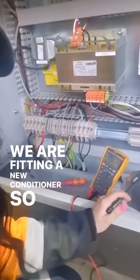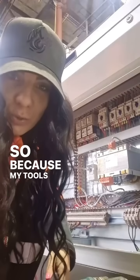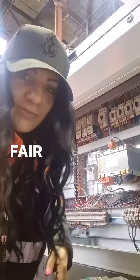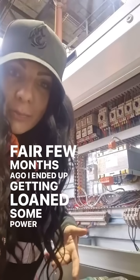We have a new conditioner — this one is rated for 6 amp, and the current one's 4 amp. Because my tools were stolen a fair few months ago, I ended up getting loaned some power tools.